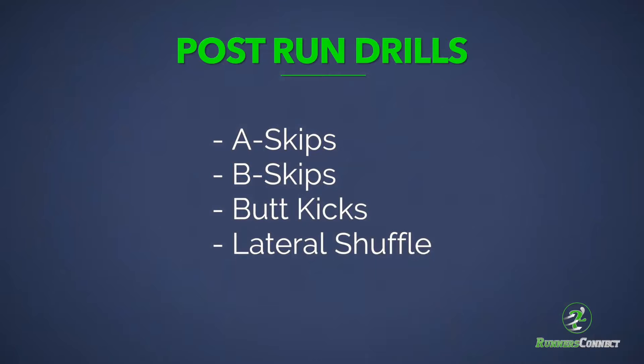In this video, we'll show you four dynamic drills to do after you run to build strength and agility, as well as improve coordination and balance for a more efficient running gait.